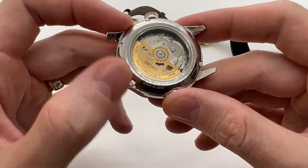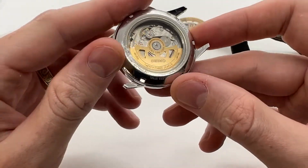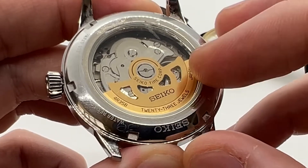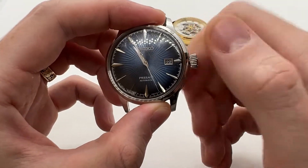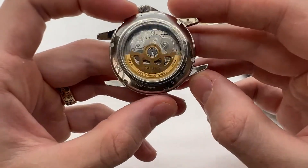As you wear the watch on your wrist and shake your wrist — moving your hand around — this will actually move the rotor and the rotor will do the winding for you. So instead of manually winding it, you can wind the watch simply by wearing it and moving it around.